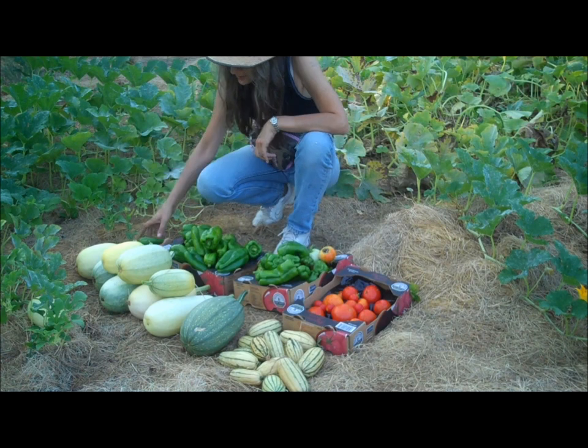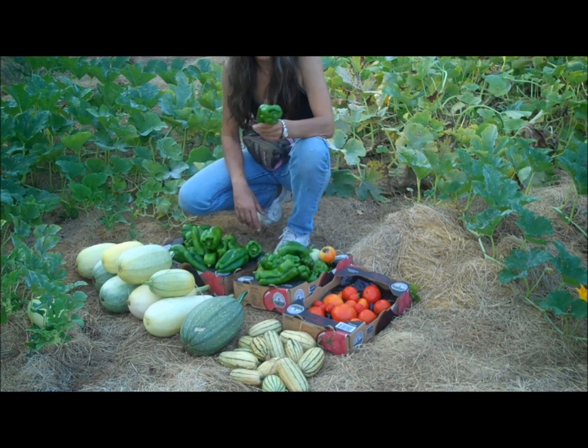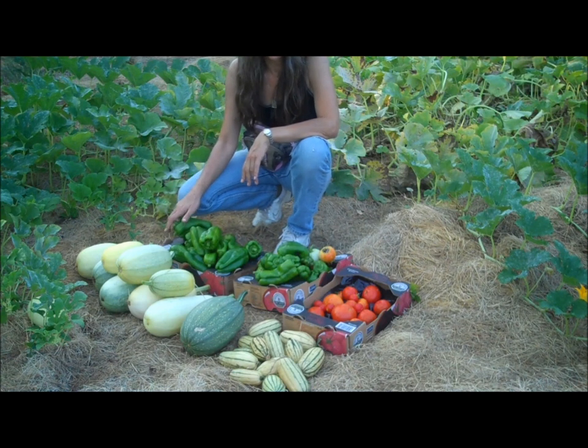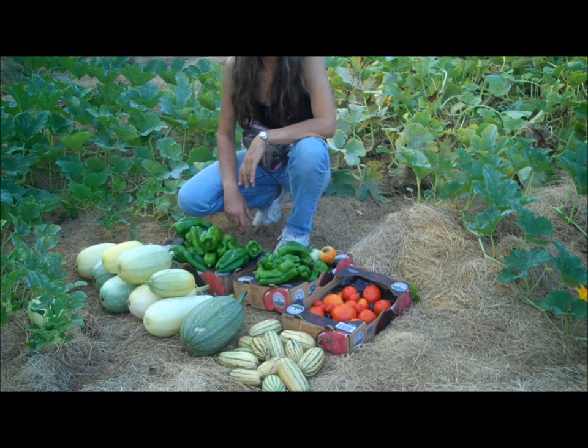So not a bad harvest. These green peppers amaze me — I'm going to have green peppers all year long. And I'm going to share some of these, so let my neighbors have a little taste here.